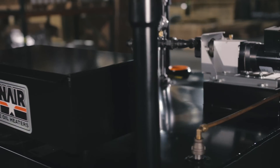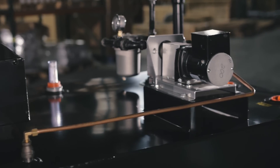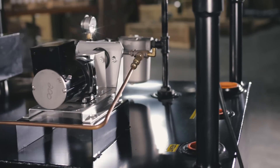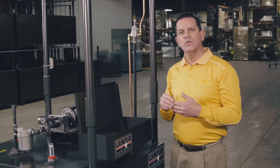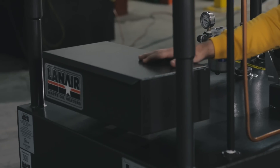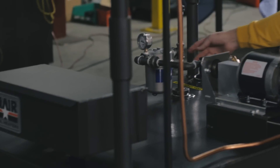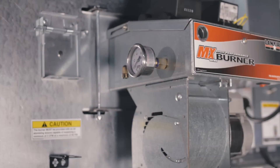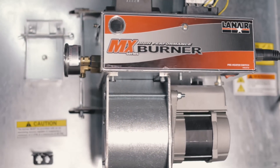Lanair waste oil heaters are designed to burn any waste oil that's 50 weight or less, hydraulic fluid, transmission fluid, diesel fuel, and fuel oil. You can mix them all together in the tank. After straining your oil, the oil is pumped through your filter to the burner, where it's preheated and atomized for burning.